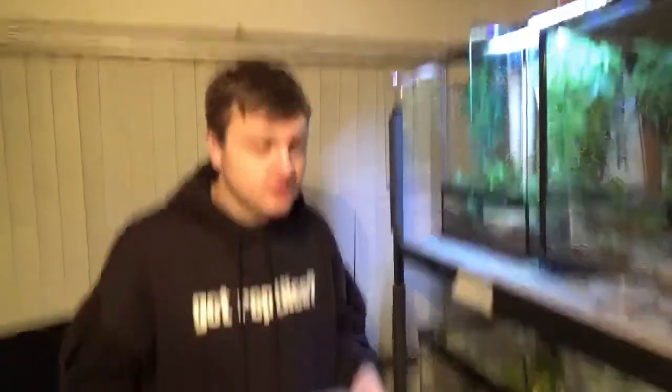Now we're going to reintroduce our Giant Day Gecko back into his new home. I didn't get the lid quite right, so that's why I'm holding onto it. Once I get him in there, I'm going to talk about everything we did, because I don't want to put any more stress on him while he's in this tiny box.